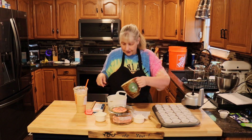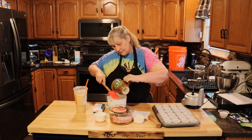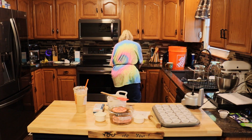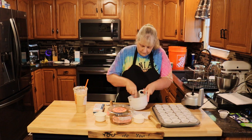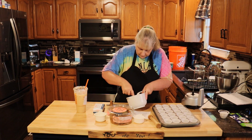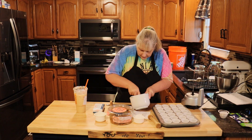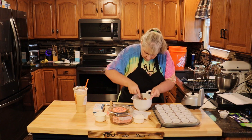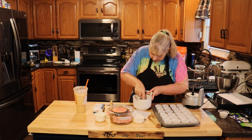Now you're going to add your melted butter and mix that around until it's well coated. Ginger snaps smell wonderful. If a few of them are a little bit not crushed up, just take the back of your spoon and crunch them up — no biggie.